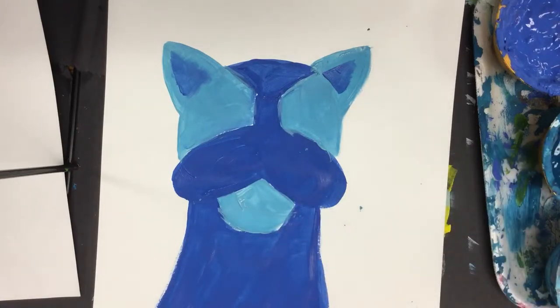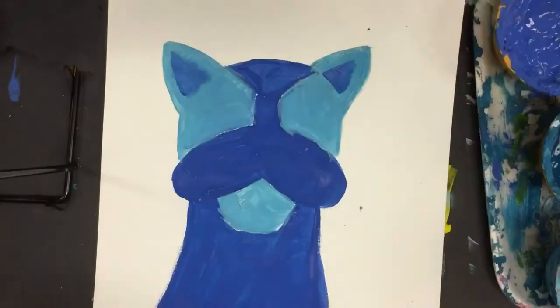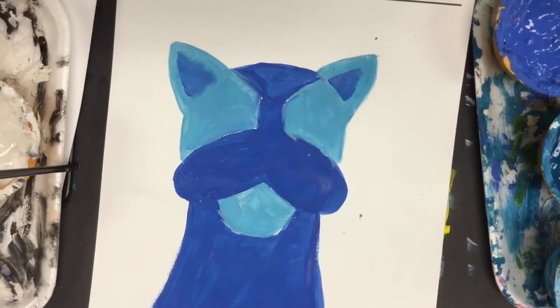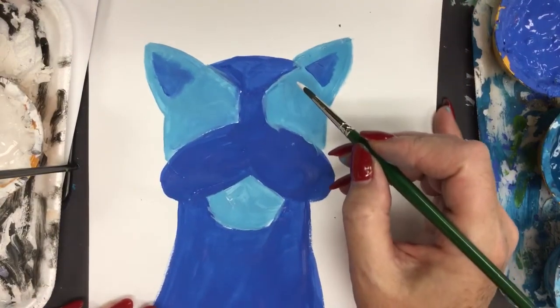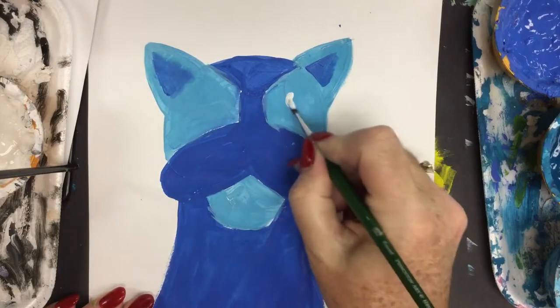Now I'm going to take my darker value color with the smaller brush and first paint in the whites of the eyes. You want to make sure the background color is dry before doing this. When I do this with students, we get as far as this on day one — then the painting dries — and day two we add the facial details, color, and any background. So this is basically day one, then once it's dry you proceed.